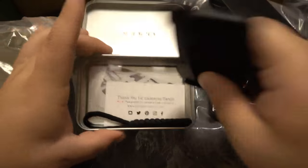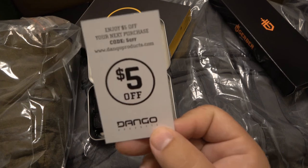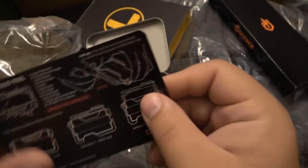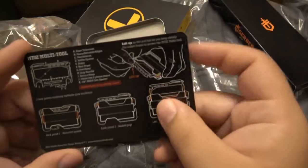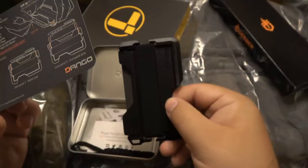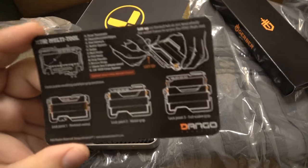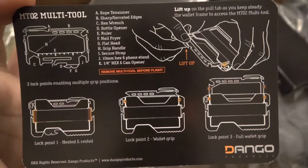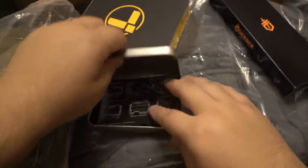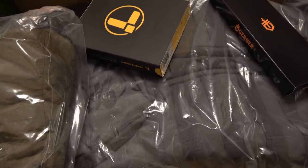There's a little coupon code here — five dollars off — on the card included. This is also considered a multi-tool. They're showing a bunch of different versions of the same thing on the card. Let me hold this card up so you guys can read it. This looks like it might just be a basic version, but people like their minimalist wallets. If you have a Dango minimalist wallet, let everyone know down in the comments what you think of yours.